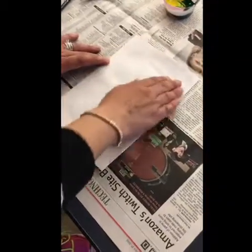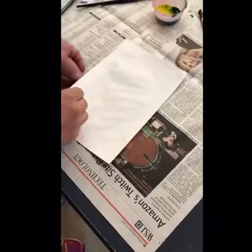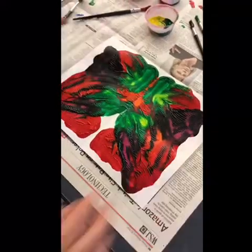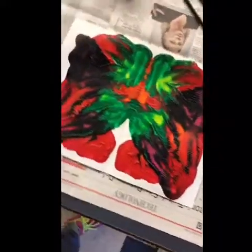You don't want to overdo it, and I think we are ready. Here we go — and here is our big reveal. Beautiful.